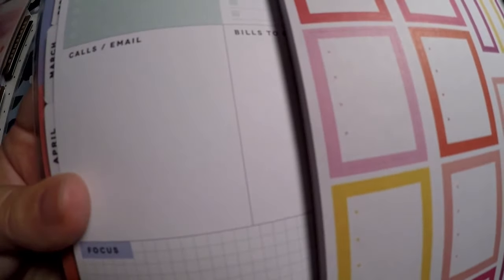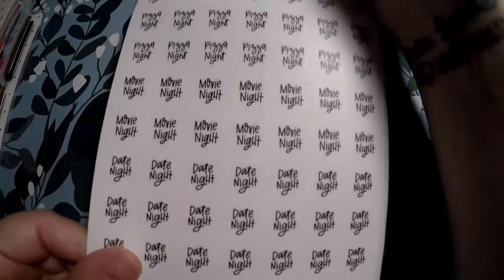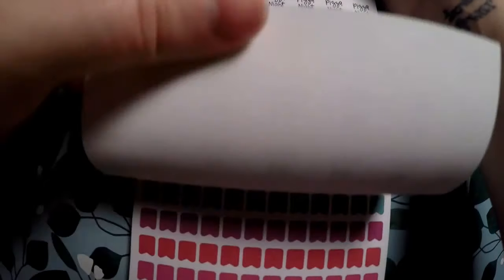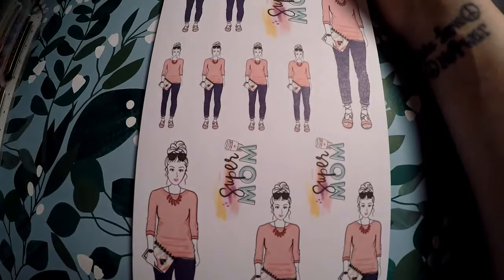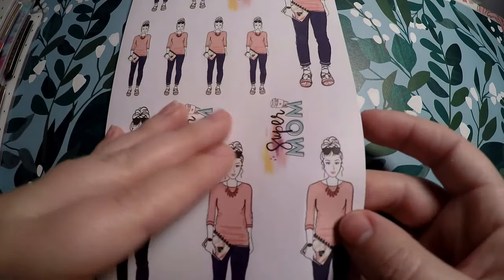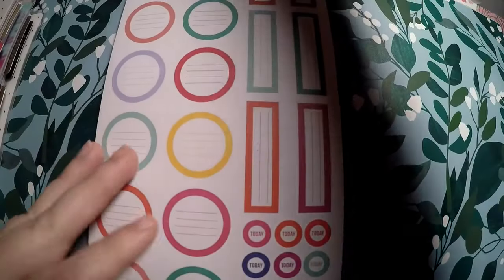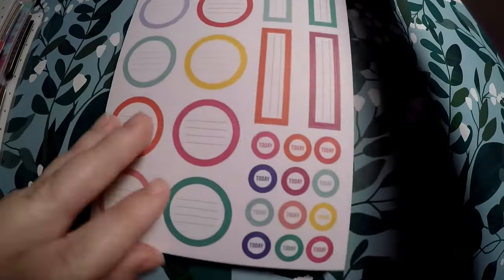We've got doctor appointment, play date, and birthday stickers. Some little checklist boxes — holding them up to the page, the boxes might cut into the next row in the mini, but they'd fit nicely in the calls, emails, or bill pay section. Then 'Me Time' — I don't know what that is anymore — date night, movie night, pizza night, and sleepover stickers, which I'll hang on to for when my daughter is older. There are lots of little flags and then our Supermom character in various sizes.